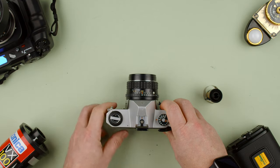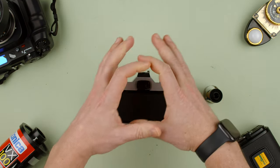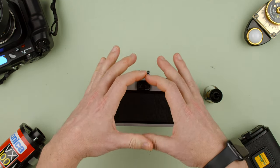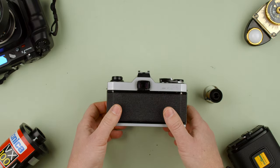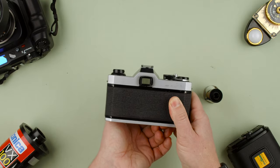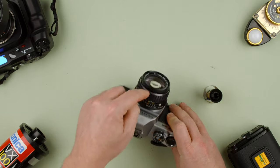For focusing, you're looking through the lens. You look through the viewfinder and there's a circle in the middle with microprisms. You'll see little crystals that look out of focus when you're not focused, and when you are focused it will look uniform. That's how you focus — it's an SLR camera, so you're looking through the lens.